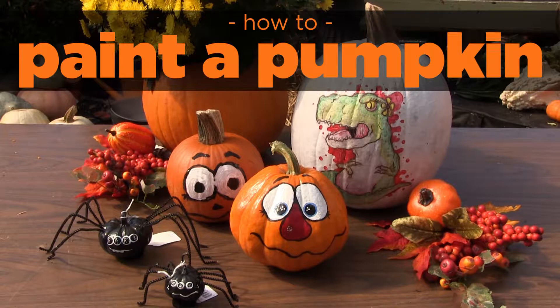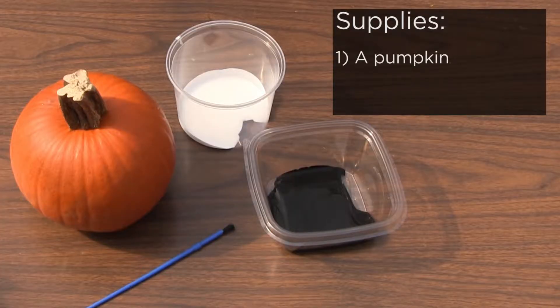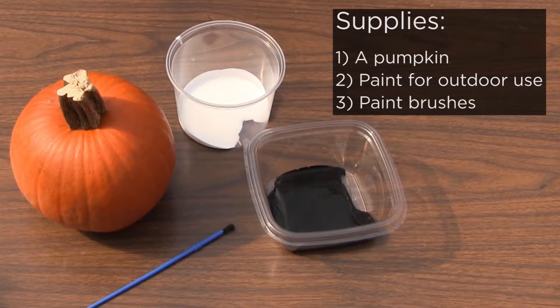I'm Jody Morris with Stouffers at Gissel Hill and today I'm going to be showing you how to paint a pumpkin. The supplies you're going to need for this project are any pumpkin you want to paint, a suitable paint for outdoor use, and paint brushes.